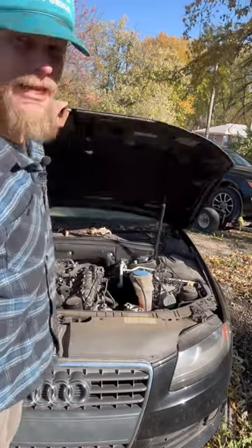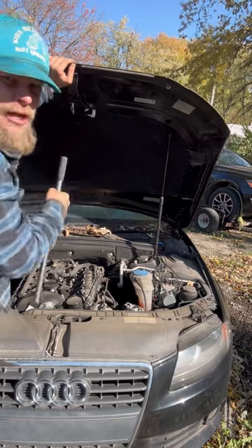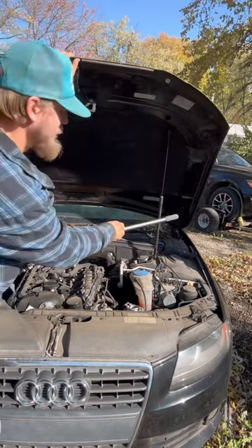Most modern day vehicles don't have one of these prop rods anymore, where you try to poke it underneath the hood somewhere to hold this bad boy up. Pretty heavy. They've got this thing called a hood strut.